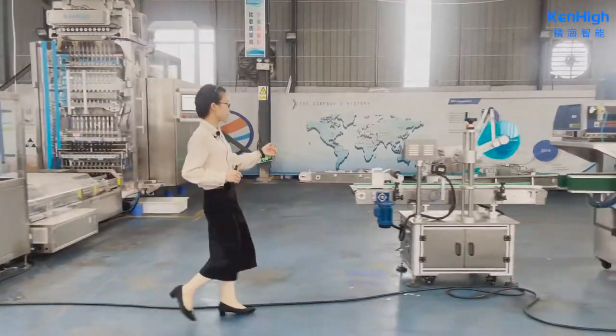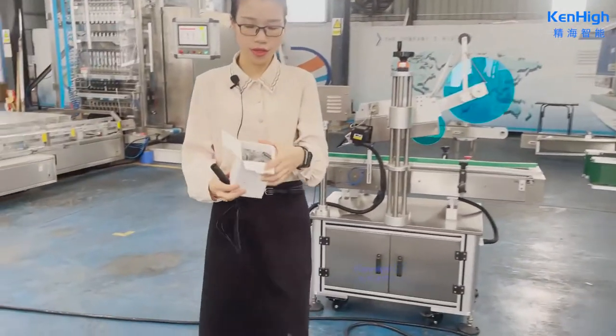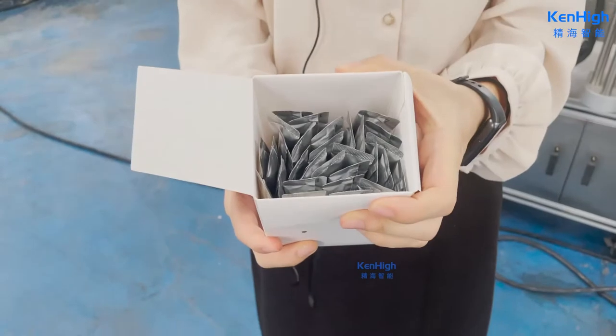This machine is similar to the first one, but this machine makes 30 pieces. It is a random display.